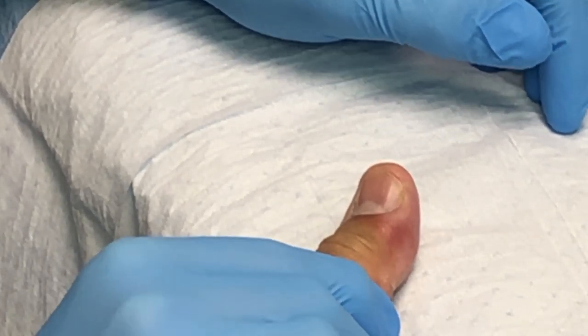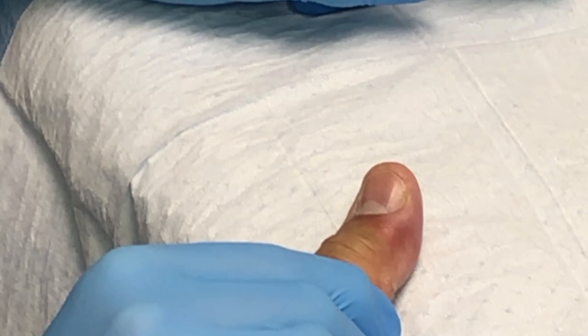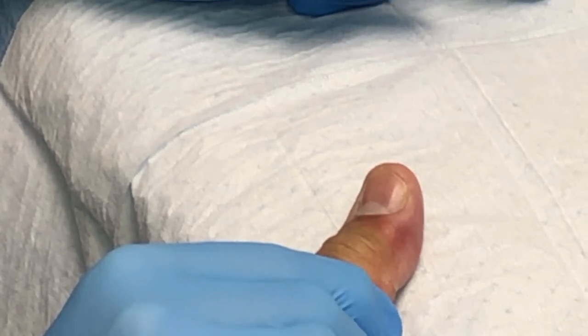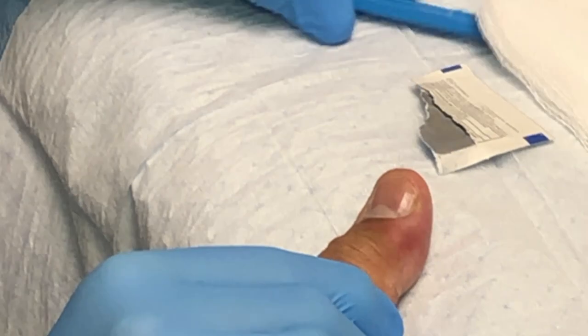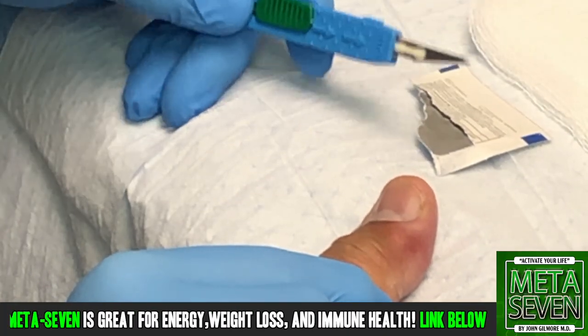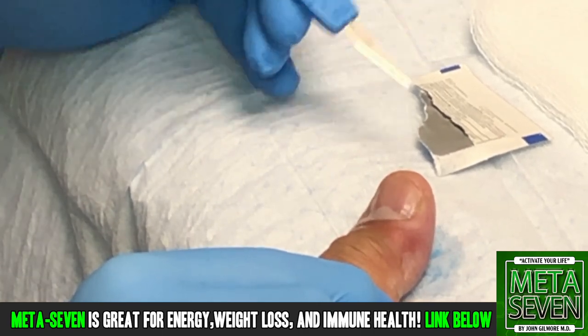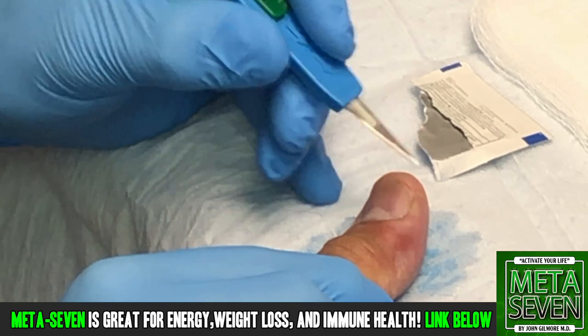Right now I'm applying pressure along the lateral aspect of the thumb, both sides, giving you a little mechanical anesthesia here. We've got a number 11 blade here. Gabby Jane, why don't you spray a little — right there. And we're going to open that up right now.